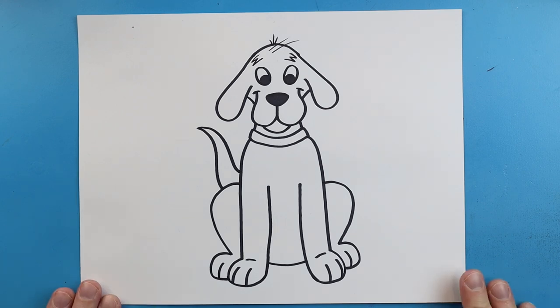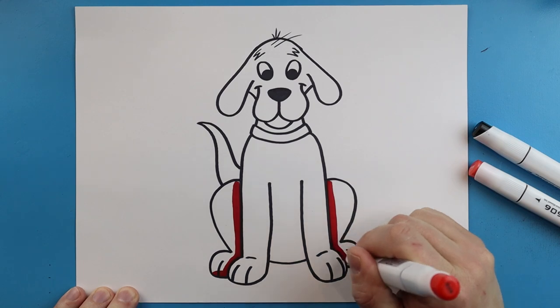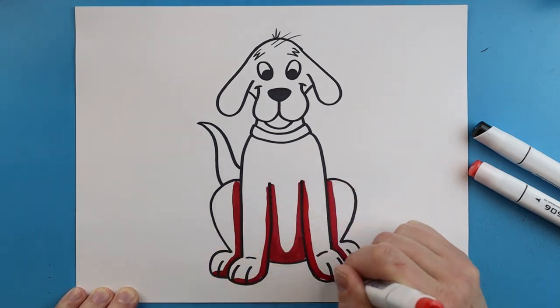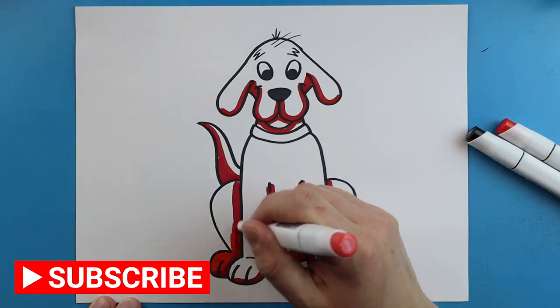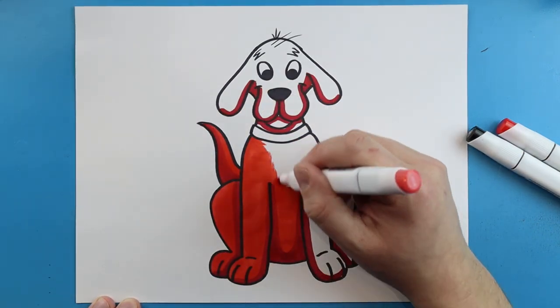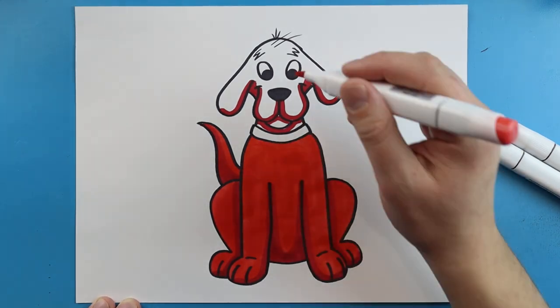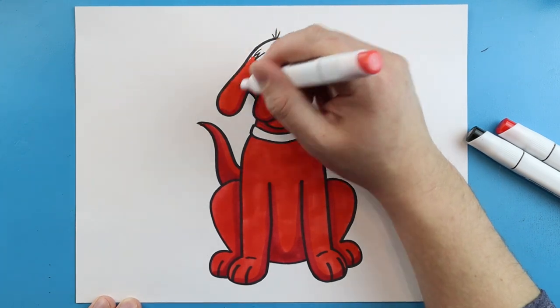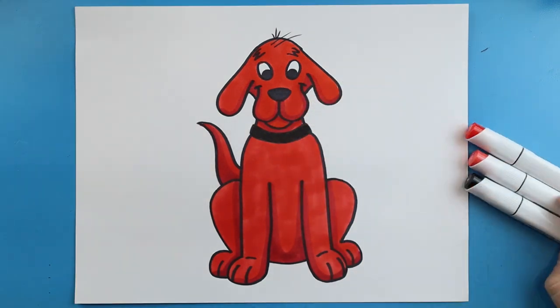I'm going to fast forward and start coloring this. Thanks for watching, hope you enjoyed. Have a great day!